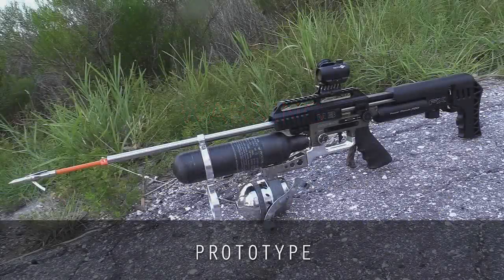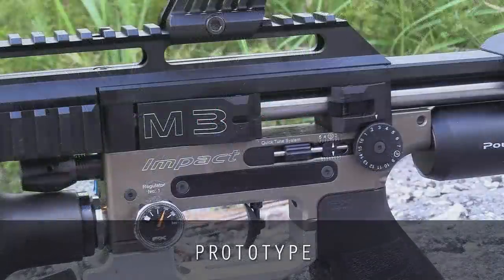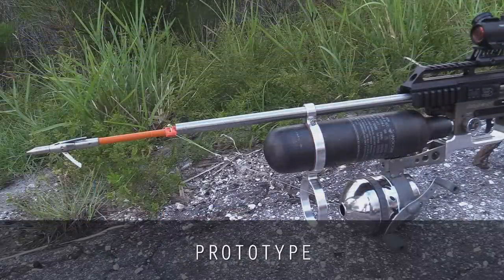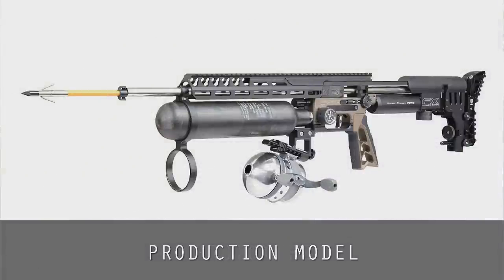So this is a pretty involved setup. I mean, it looks a lot more complicated than it really is though. It's pretty much a basic rifle — a basic gun, but with a fishing setup, something not very common.